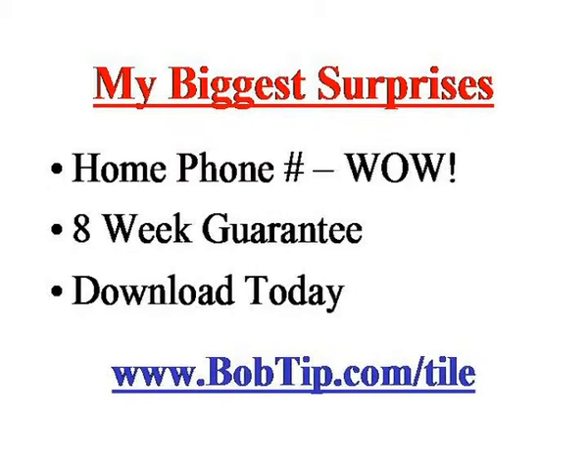There's an eight-week guarantee on the program, so it gives you a couple of months to watch it, and if for some reason you don't like it, it's a money-back guarantee with no questions asked. That's always something I want to see on products I'm buying these days. And even though it's a video, it is available for immediate download. So if you're ready to get started or you're in the middle of a project and you're stuck, you can download these videos right away. If you'd rather have them mail them to you, they'll do that too. It's your choice.